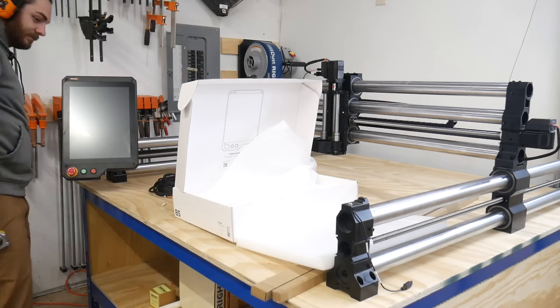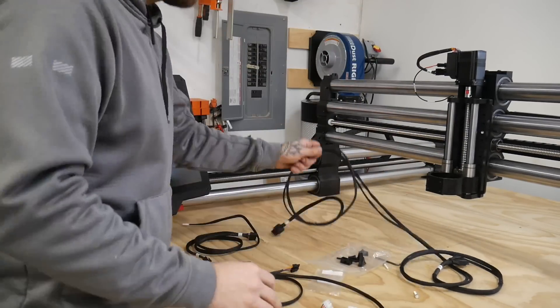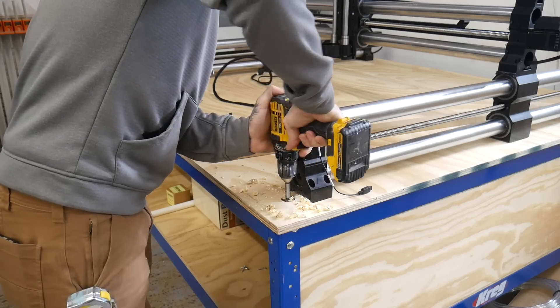Now to unbox the Masso and hook everything up. Super excited to try this thing out — this is what makes the machine the elite, brand new brains for the entire operation. Hooking up the cables is pretty easy, everything was labeled. I'll clean up this rat nest a little later. I just want to get everything running to play with this thing.